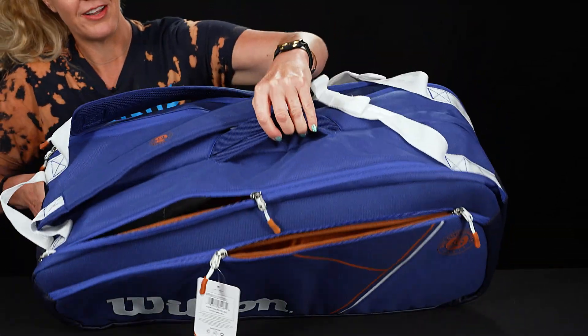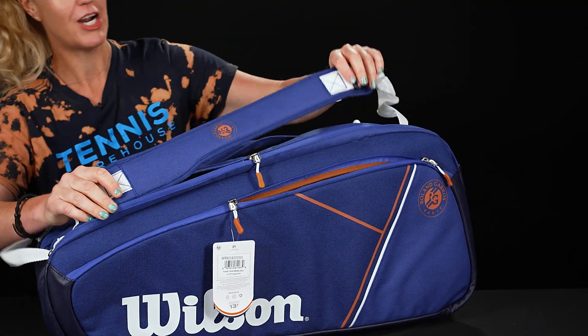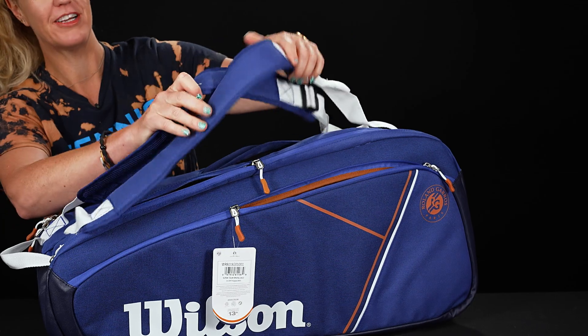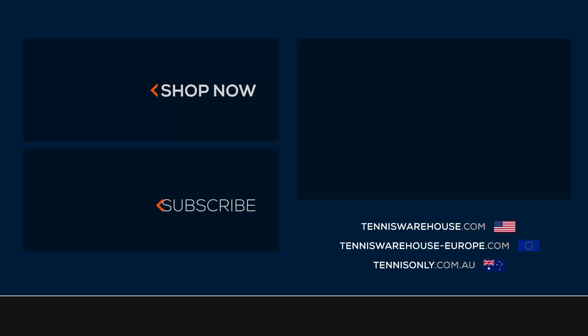There are also smaller grab handles on the other top of the bag, and then we have adjustable backpack straps which are attached to the top. They are padded and can be worn as a backpack or thrown over your shoulder. To shop more of Wilson's Roland Garros collection, please visit us at Tennis Warehouse, Tennis Warehouse Europe, or Tennis Only.